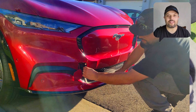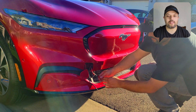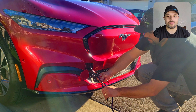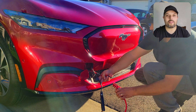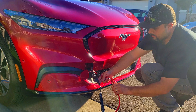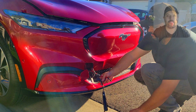Let me show you that again from a different angle. I pull out the wires — red and black — and hook up the power supply: first the ground, then the positive, and the hood is open.